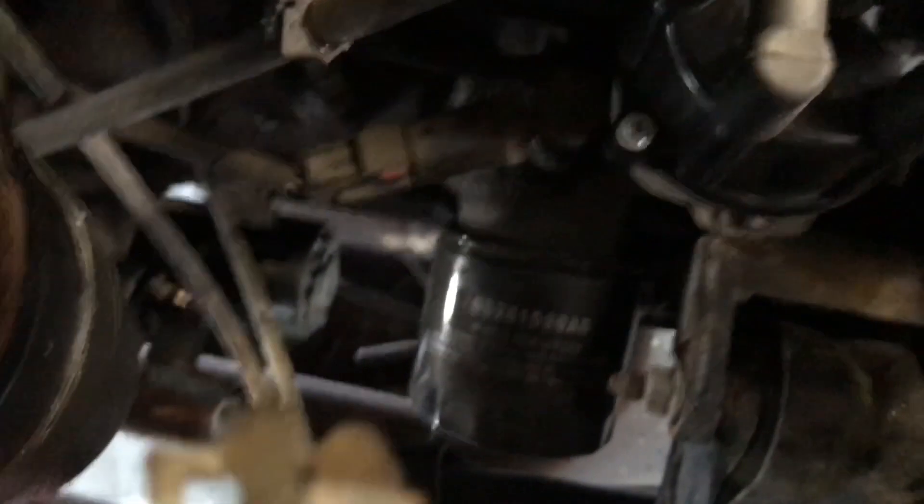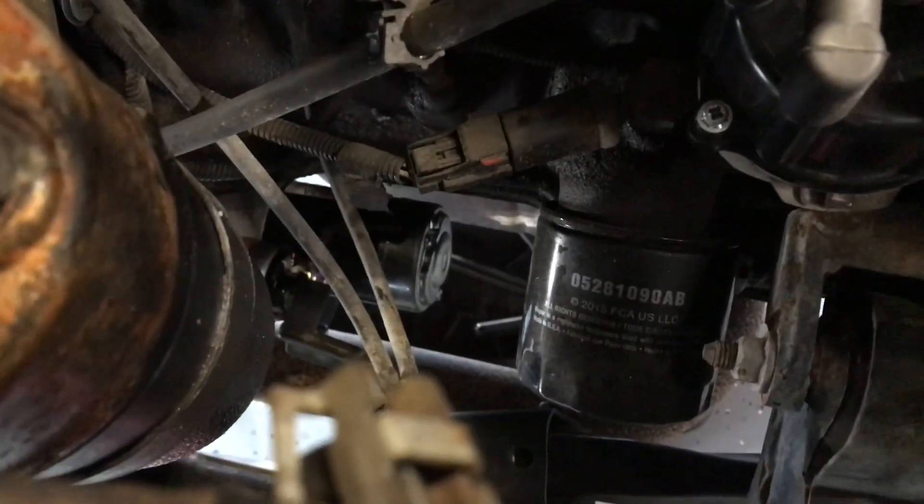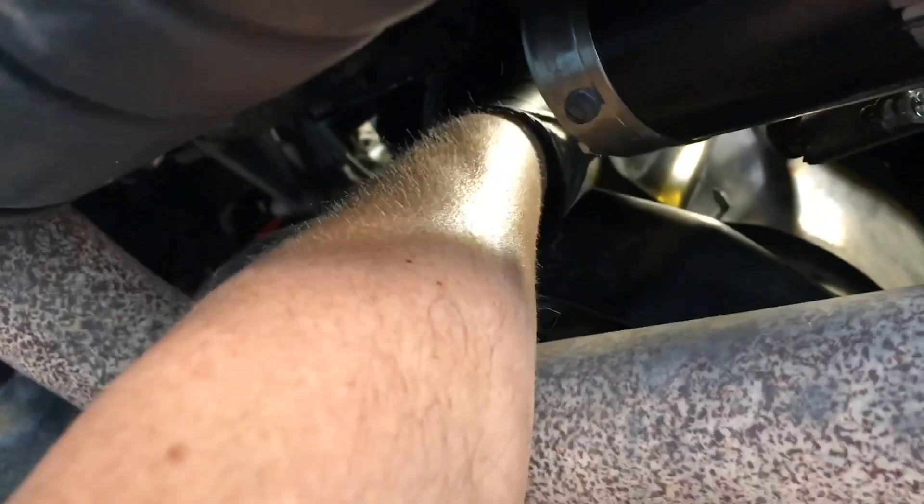Your oil filter is located on the passenger side. You can access it from the top, from the side, or underneath. When you use your filter wrench, I'm going to get it from the underside for this video just to show you so I can get a more detailed picture.